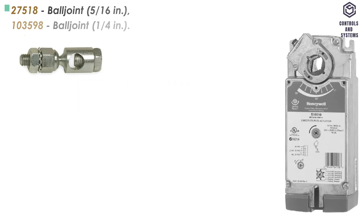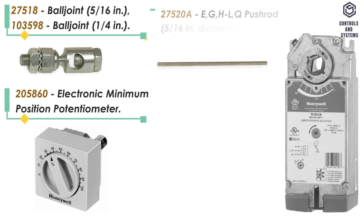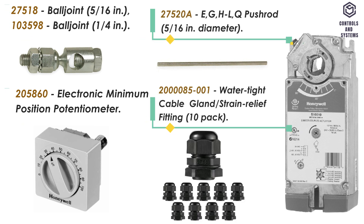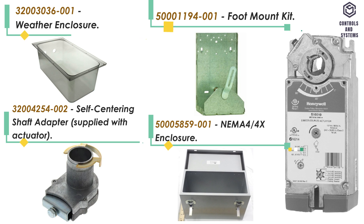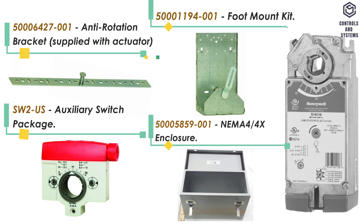Accessories: ball joint, electronic minimum position potentiometer, pushrod, watertight cable gland or strain relief fitting, weather enclosure, self-centering shaft adapter, foot mount kit, NEMA 4 or 4X enclosure, anti-rotation bracket, auxiliary switch.